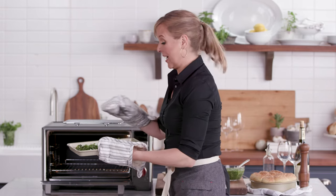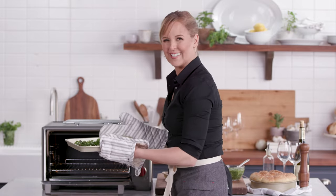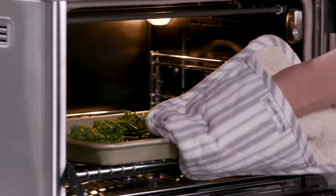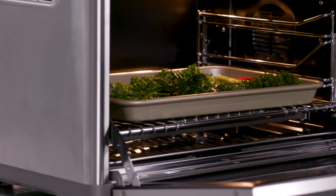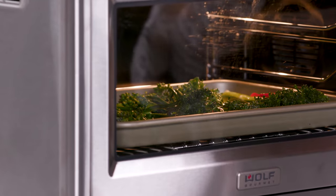I've got some broccolini that I've put a little bit of olive oil on and some sliced red chilies to give it some heat. I'm going to put it right in here and again set it on convection, because that fan technology is going to roast it and make my vegetables really crispy.